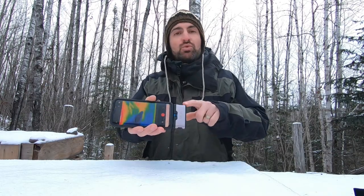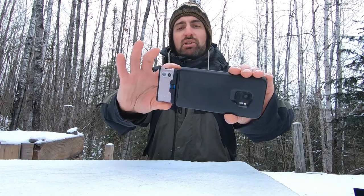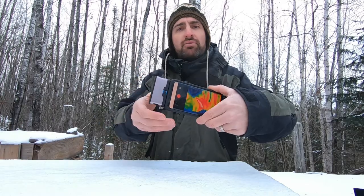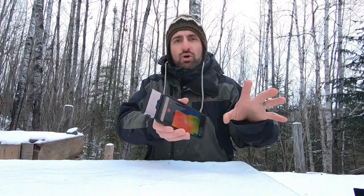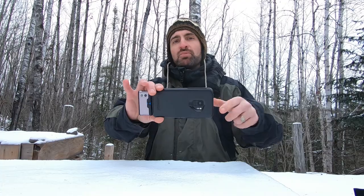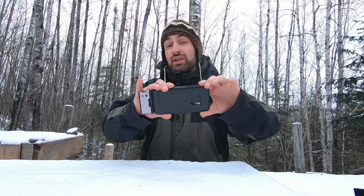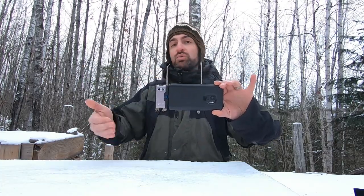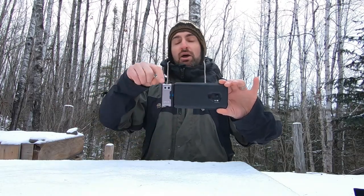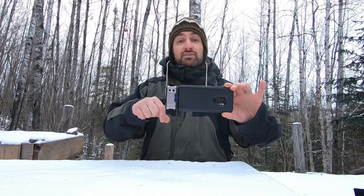The thermal imaging camera I'm going to be using is this FLIR 1 Generation 3, and essentially you can just plug this into a phone. You can buy it either for an Android or an iPhone. When I bought it, it was about $200, and essentially it uses FLIR's camera to see the infrared or thermal and then uses the phone's camera to see the outline. If you're interested in using this for this kind of video, or finding wires, pipes, or leaks in your house, you might want to pick one of these up. I'll put the link in the description.